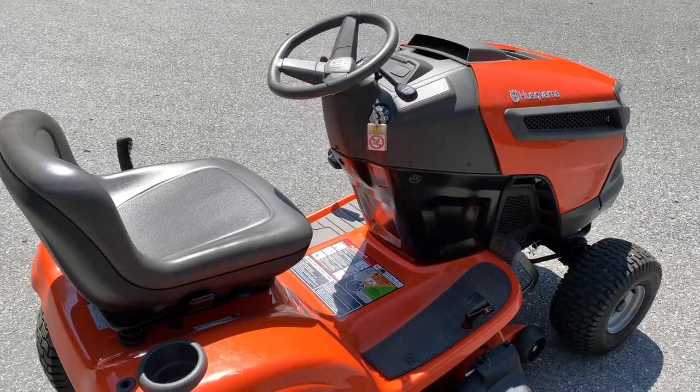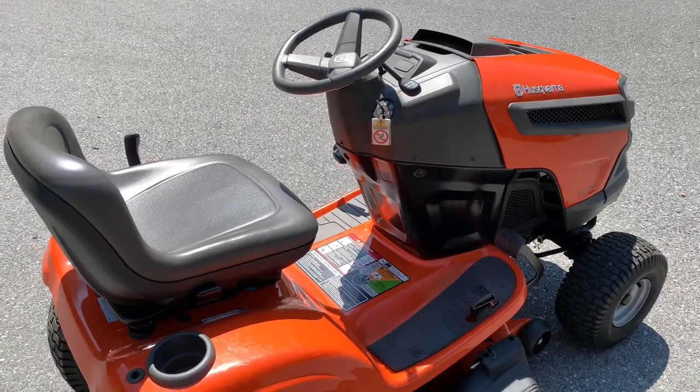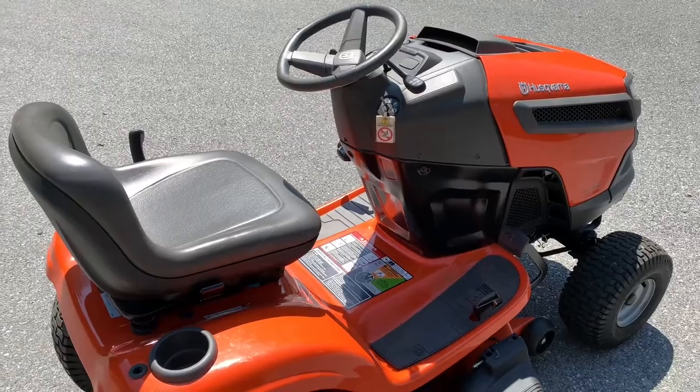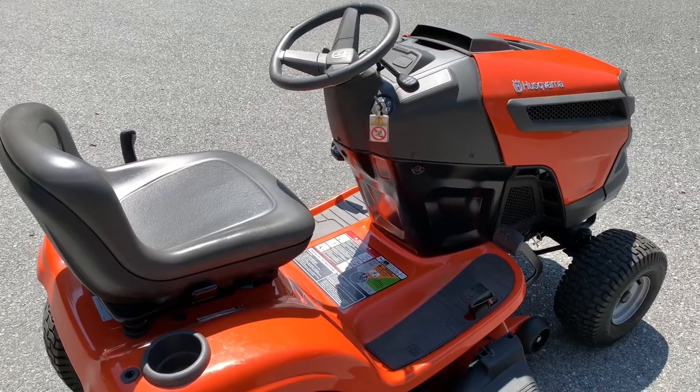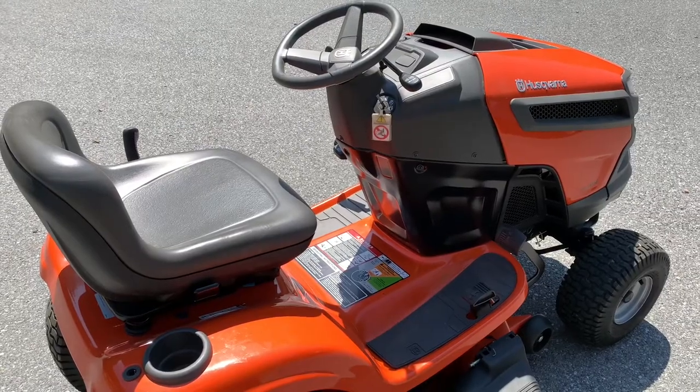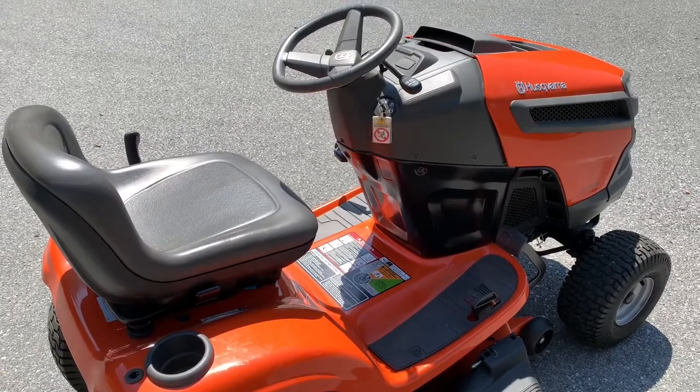That pretty much sums it up for how to operate a Husqvarna YTH 18 542 with a 42-inch mower deck. If you have any questions or comments please leave them below. If you like this video please give it a thumbs up, subscribe, and tell your friends about my channel — I'll catch you on the next one.